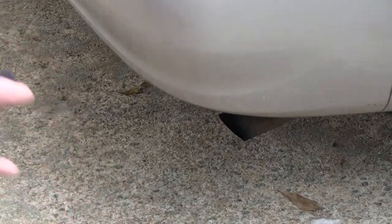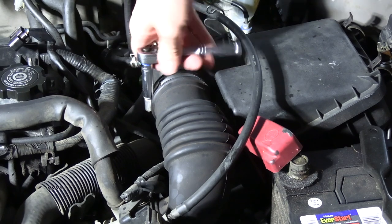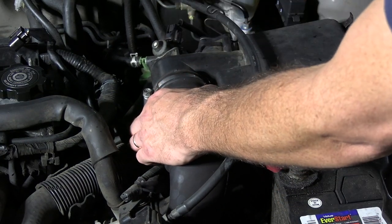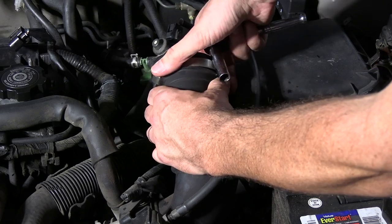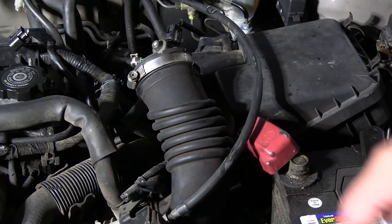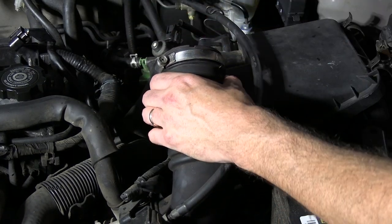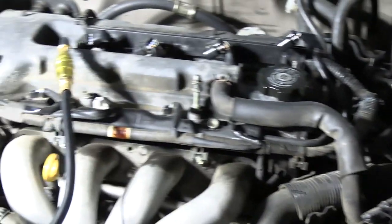Just for giggles, we'll go ahead and remove this breather hose here, just to see while we're doing the leak down test if we can hear it. Another way to do this if you don't have a leak down tester — several people have mentioned this in the comments — you can just hook compressed air straight into your spark plug holes and go around and listen to where you hear air escaping from. No sign of air escaping through the intake, so intake valves are okay. Let's move on to the next cylinder.